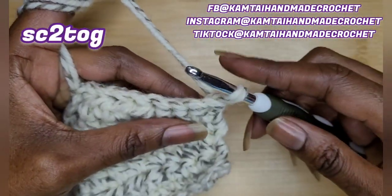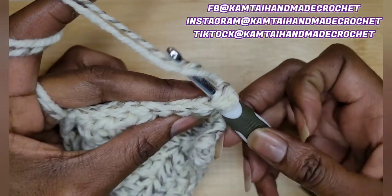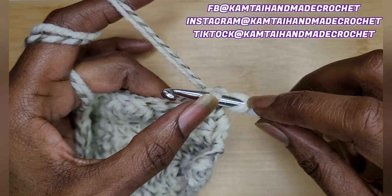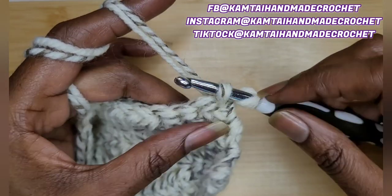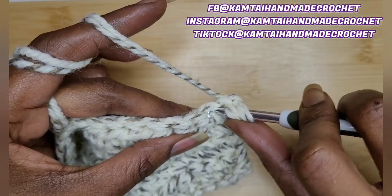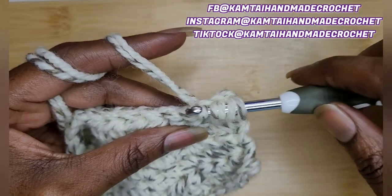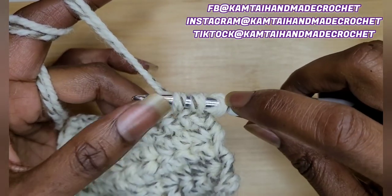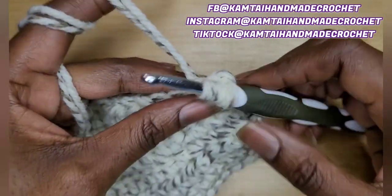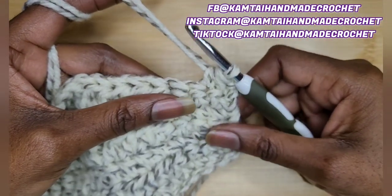We're going to begin with our single crochet — I'll put the abbreviation up at the top. Go ahead and yarn over and pull up your loop. You have two loops on your hook now. Immediately go into the next stitch with your hook, yarn over and pull up a loop. Yarn over and pull through all three. And that is how you single crochet two together.